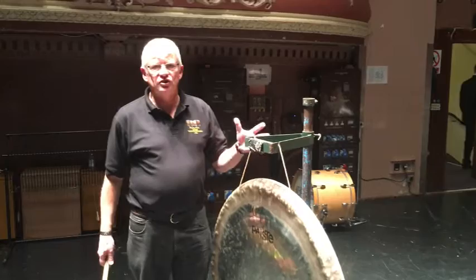This is a 36-inch tam-tam. I use either 36 or 40-inch tam-tams usually.